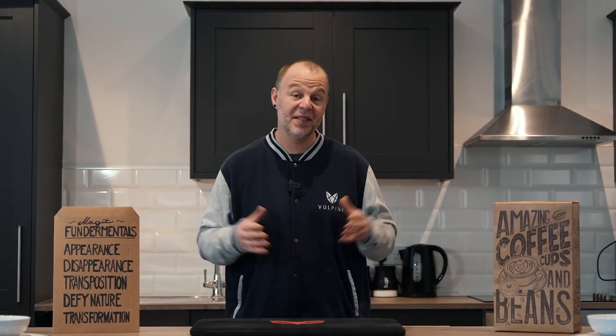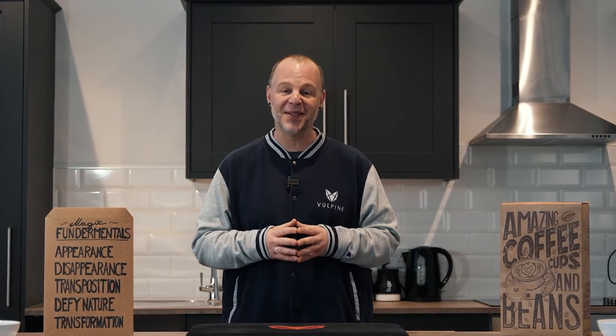My name's Adam Wilbur. This is Volpine Creations, and we are truly honored to bring to you the Coffee Cups and Beans. If you've ever wanted to learn the cups and balls, this project was made for you.